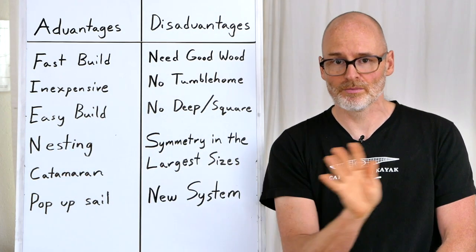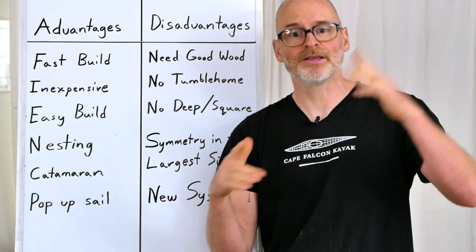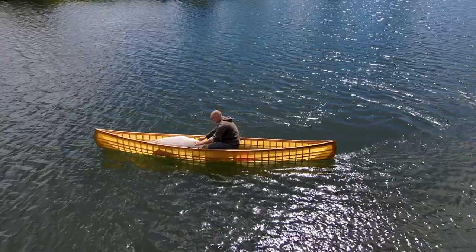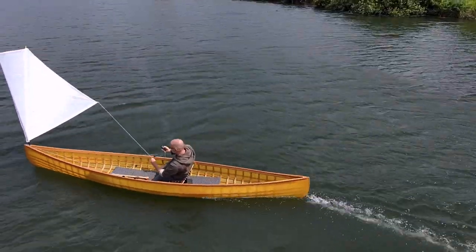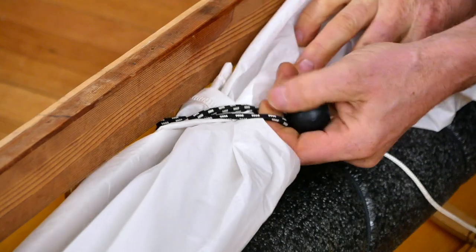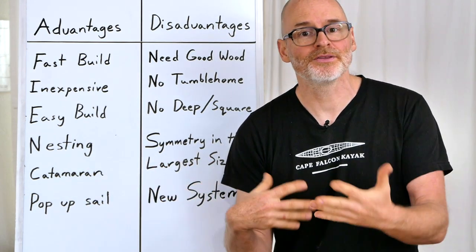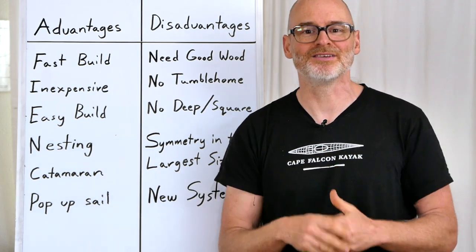Because these canoes don't need permanent thwarts to hold their shape, we can have accessories that pop up and would otherwise hit a thwart. Specifically, I'm talking about the pop-up sail system — a super simple, compact folding sail that hinges off the keel at the bow and pops up whenever you need to catch a favorable breeze. When it's not blowing, it folds down and tucks neatly out of the way. I love sailing canoes but not all the attachments and clutter of normal systems, so this gives me the best of both worlds.